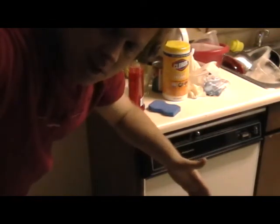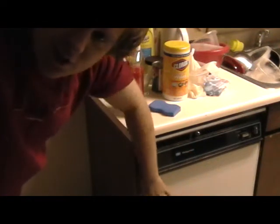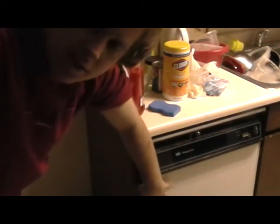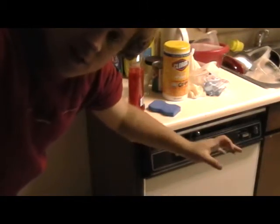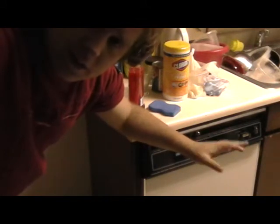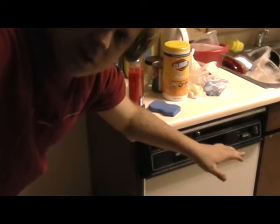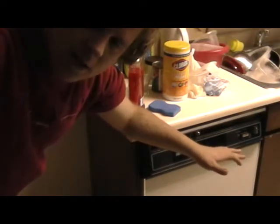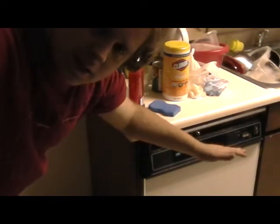One of the key components of taking care of your dishes is making sure you check whether or not your dishwasher is filled with clean or dirty dishes. If it's filled with clean dishes, you've got to put them away. If it's filled with dirty dishes, you've got to run it. So this next portion, we're going to see whether or not they're clean or dirty.